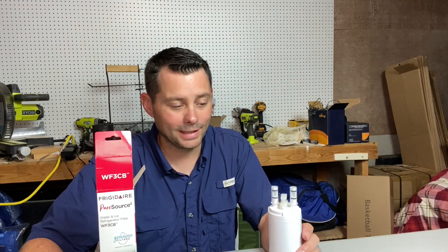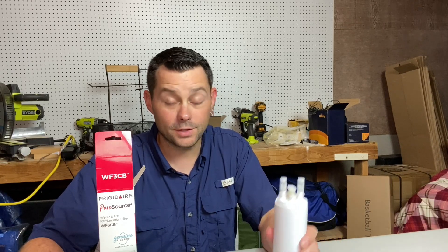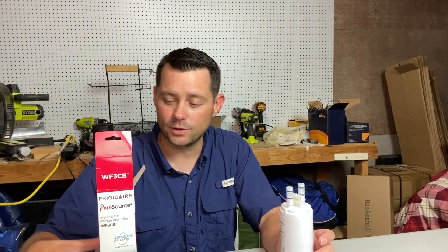This has worked really well for us. We like using Frigidaire and this Pure Source 3 — it's been super helpful. We've enjoyed it and really liked it. We've used it now for years and our water is super clean; this helps filter it even further. This is a great brand and we highly recommend it.